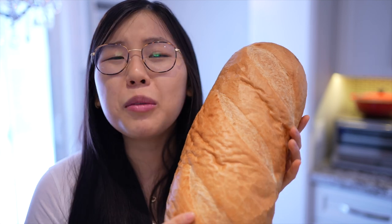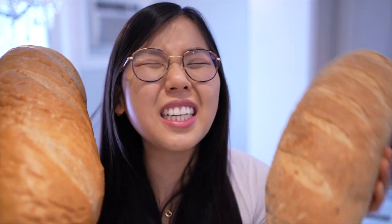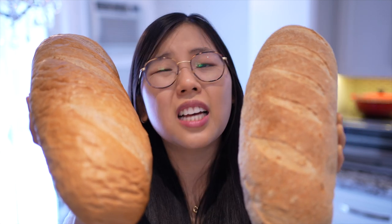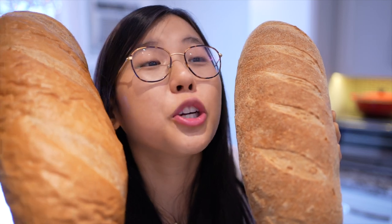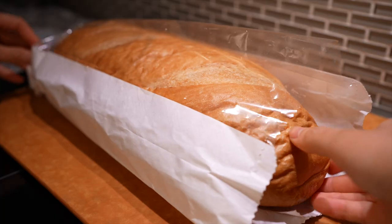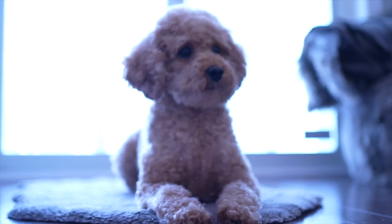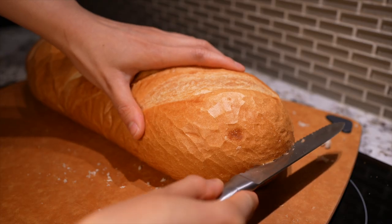Now that we have our glorious gochujang garlic butter, it's time for the bread — but not just any bread. I'm using French loaf bread. You can also use Italian loaf, aka pane di casa. The Italian loaf is much more crusty, similar to a baguette, whereas the French loaf is much more pillowy and soft — so it's up to your personal preference. My loaf is around 15 by 6 inches.